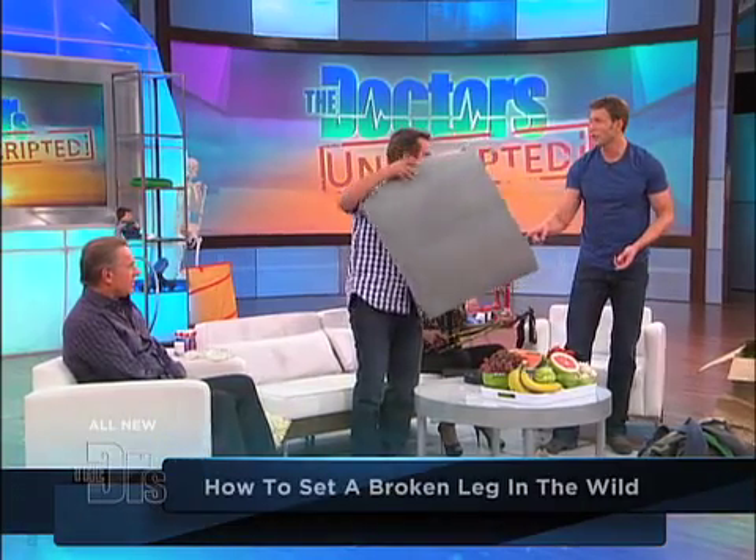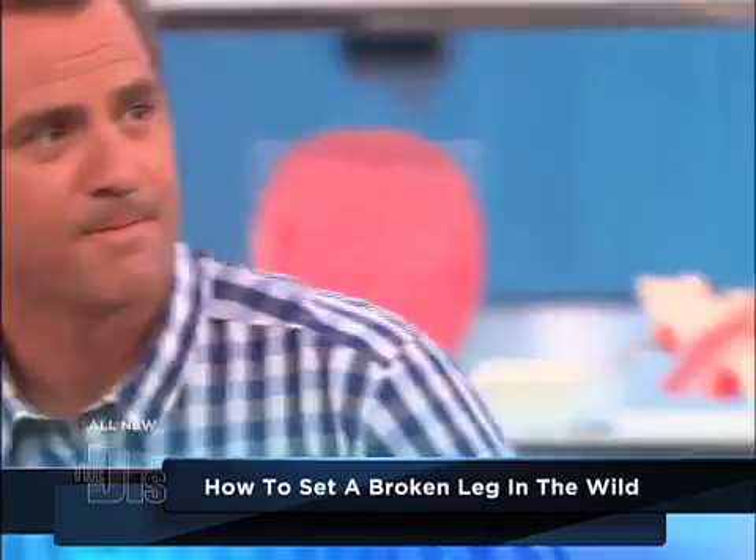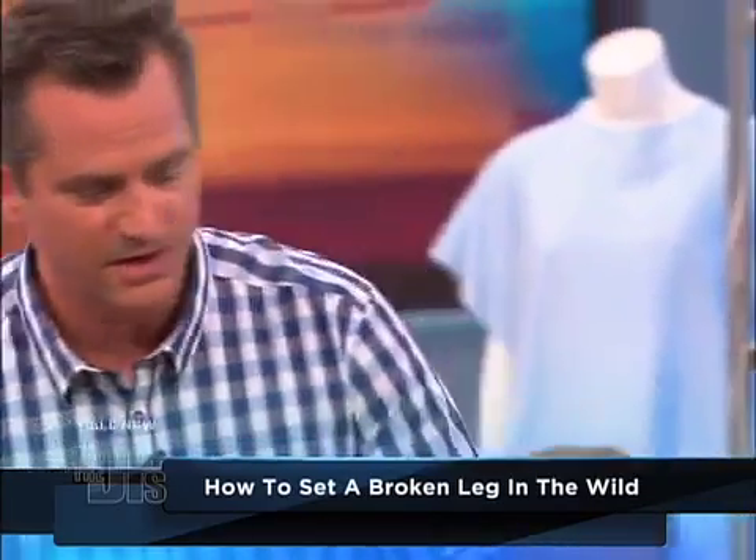Sleeping pads are actually amazing immobilization devices. They can be used for your leg as well. What I'm going to have you do, Dr. Sears, is pretend you have a broken right leg. Go ahead and lay on the ground for me.